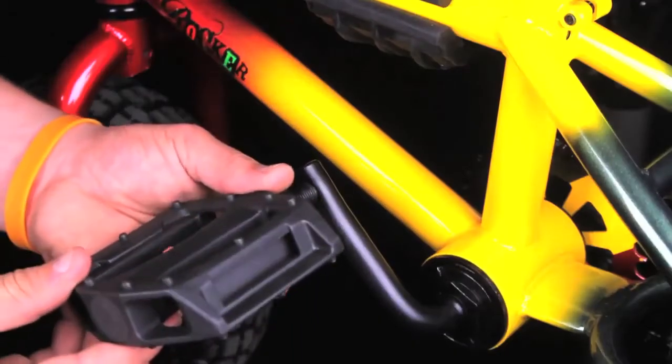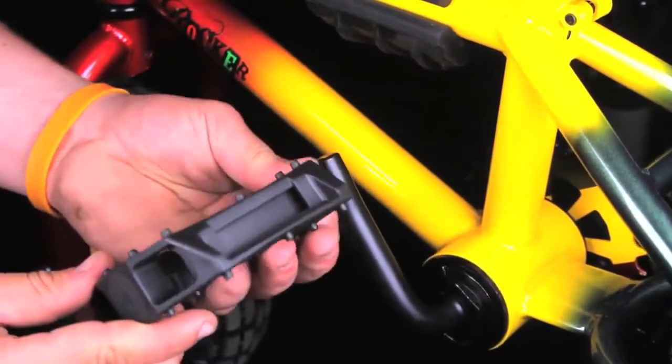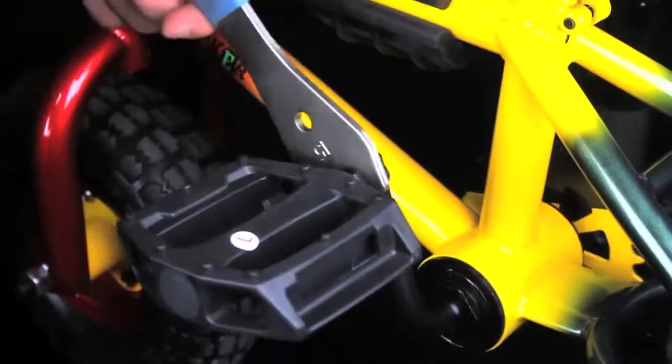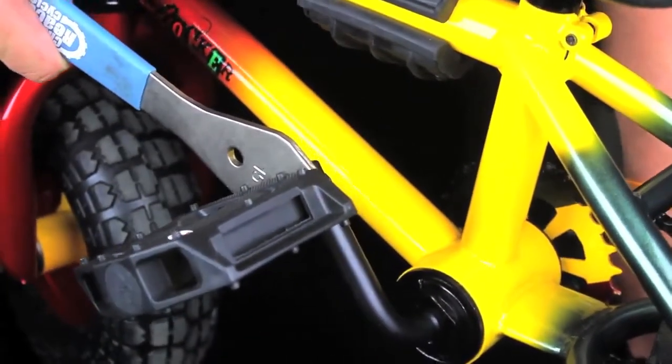Next, take the left pedal and screw it into the left-hand crank arm anti-clockwise. Be careful not to cross-thread your pedals into the crank arms and make sure the pedal is done up nice and tight. Running loose pedals destroys the threads very quickly.